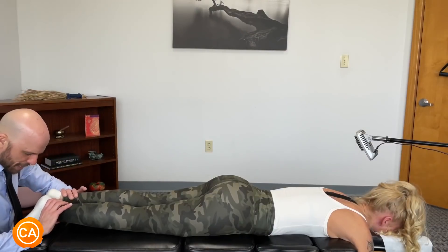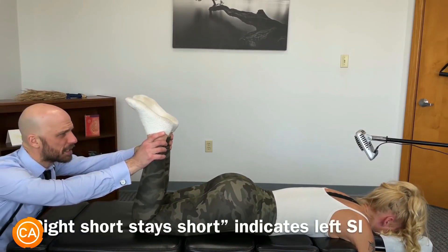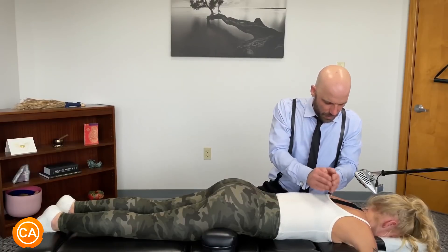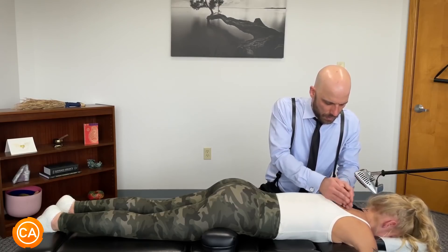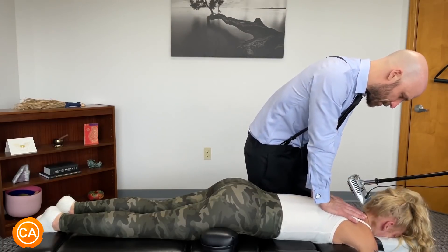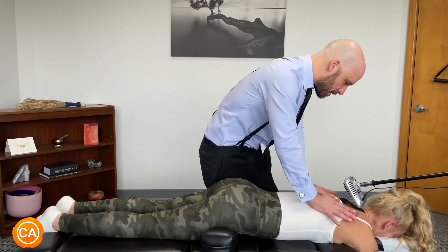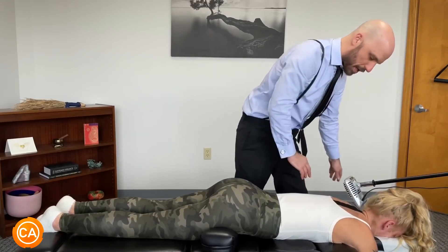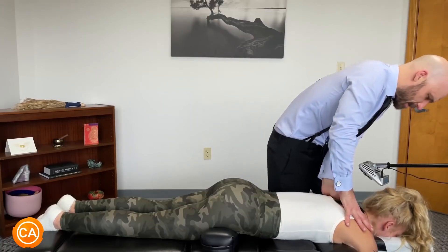I'm gonna bend your knees now — try not to help me, just let me do the work. Good, and out of your mouth. Just let it all sink in, gentle. Good and out. Let the shoulders sink in. Deep breath in and out.